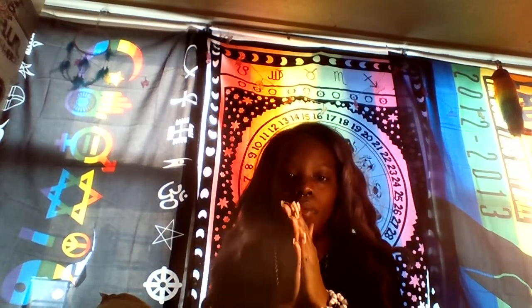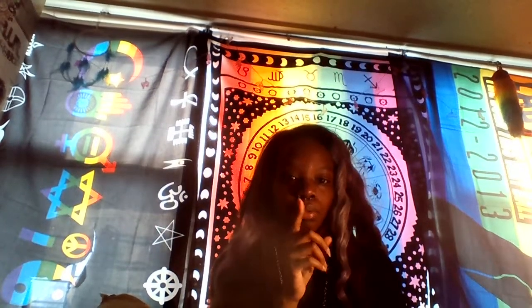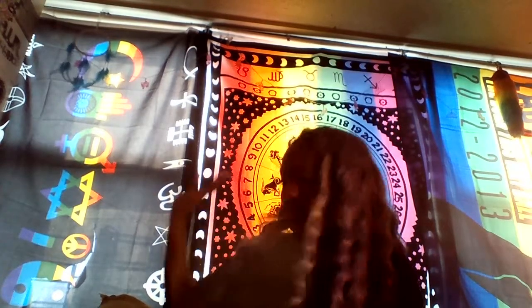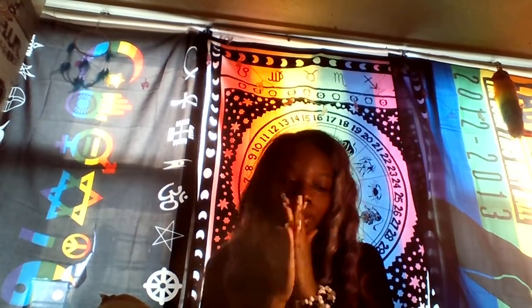Hey you guys, it's Gaga Manna Love Me here. Today's video is going to be a package opening video. I'm sorry my lighting is really bad because my light is literally right here and something is blocking it, so I have it here so it can help a little bit.